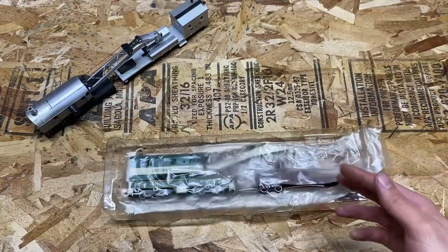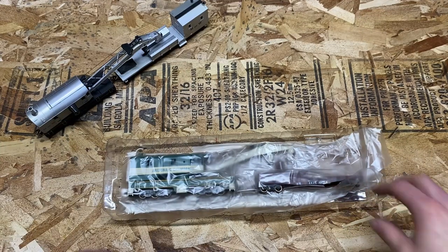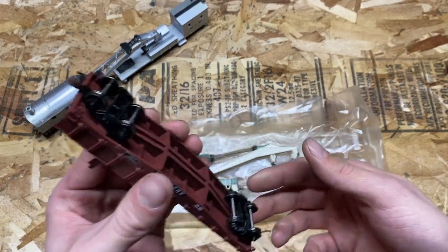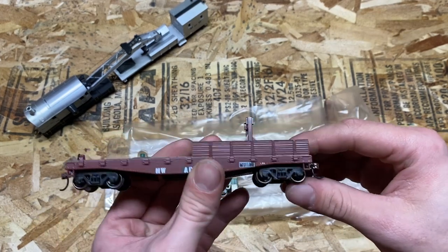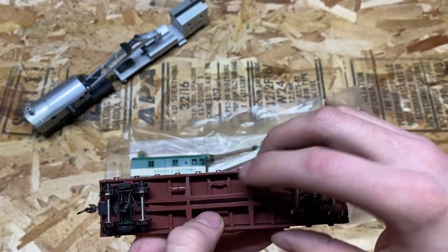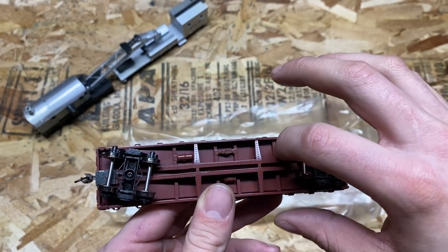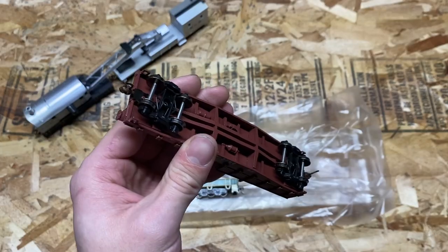Right off the bat, this Athern packaging is a lot nicer than the Bachmann one — the Bachmann just coming in a styrofoam piece. Let's start with the boom car. Here is the Arizona and California boom car. Very simple in design, but a lot heavier than the Bachmann boom car without even having a cabin on it, which speaks volumes to the construction of the Athern model. The reason it's heavier is this metal plate underneath the structure — that gives it a lot more weight.